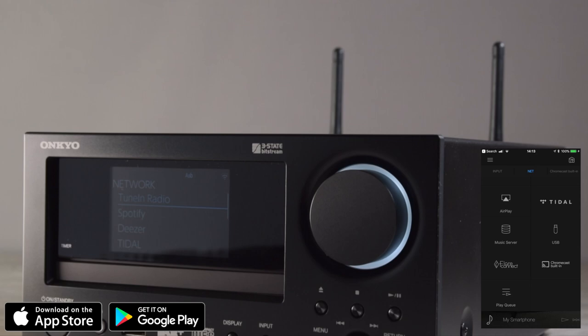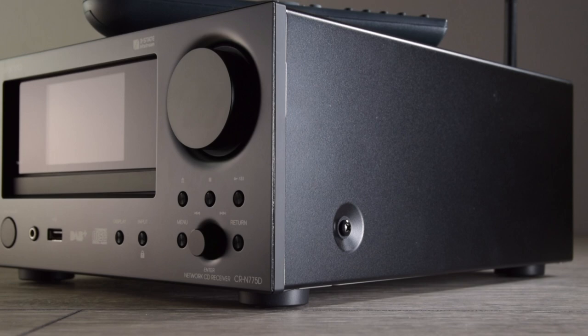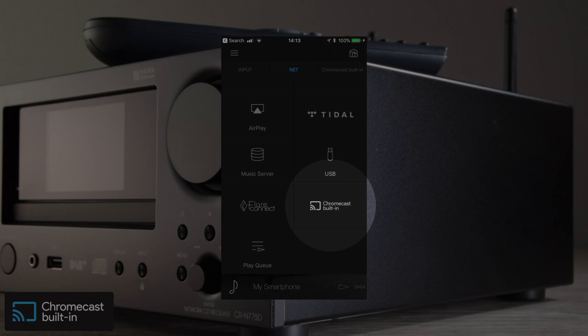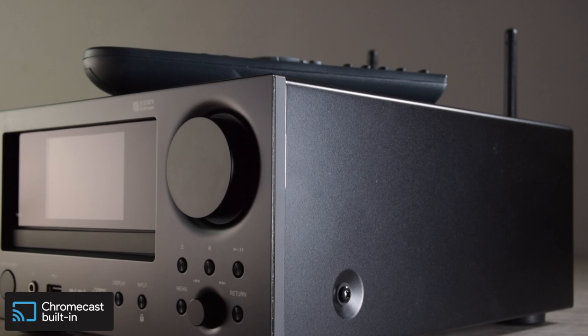There are three other technologies built into the CR775 worth mentioning. The first is Chromecast, which is built in and works via the Google Home app or the Onkyo app, allowing you to stream music directly to the unit. If you're using something like our G3, it will seamlessly integrate and the two will talk to each other via the app across your Wi-Fi network.